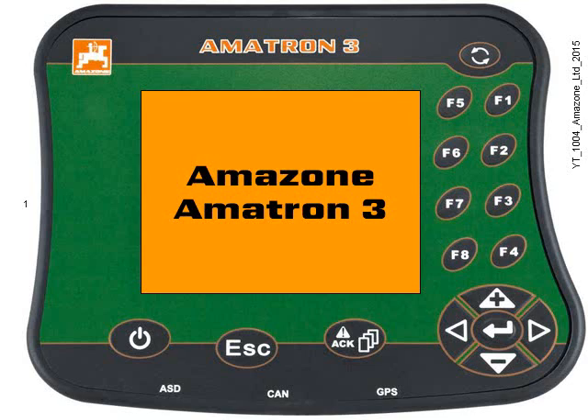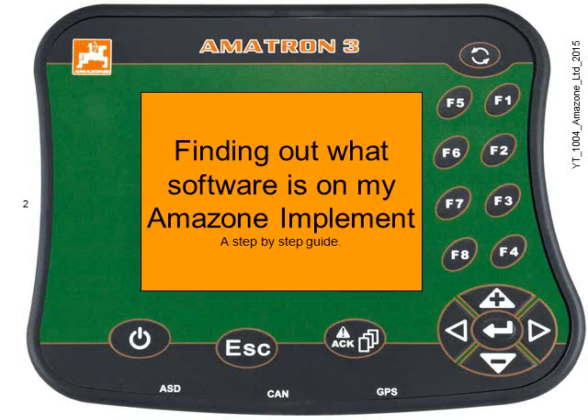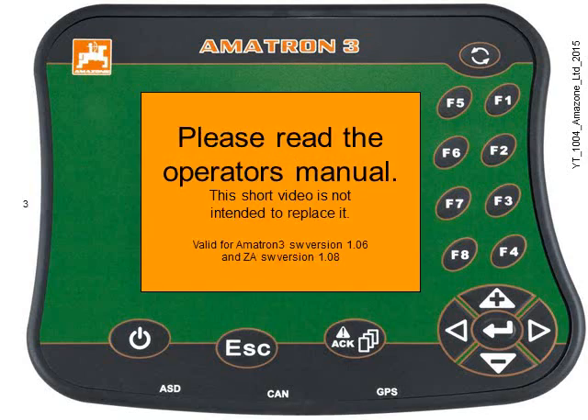Hello and welcome to this tutorial about the Amazon Amitron 3. In this video we're going to find out what software is on your Amazon Amitron. This video is not a replacement for the operator's manual.